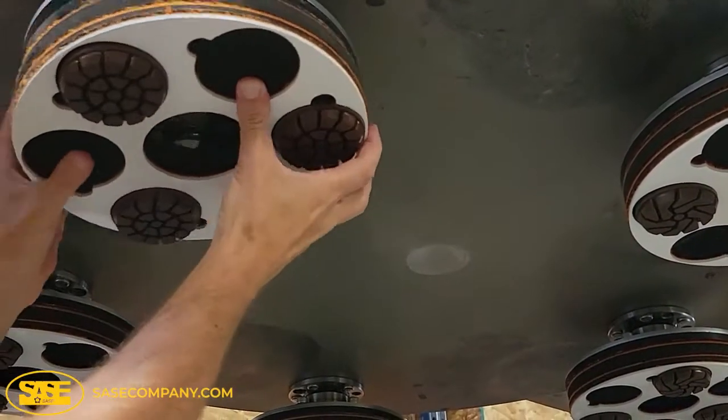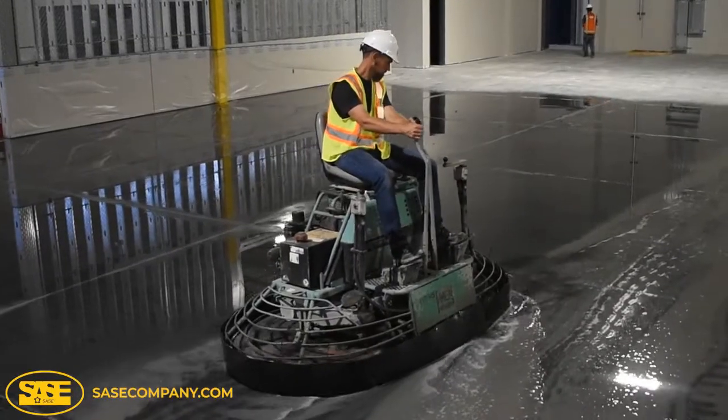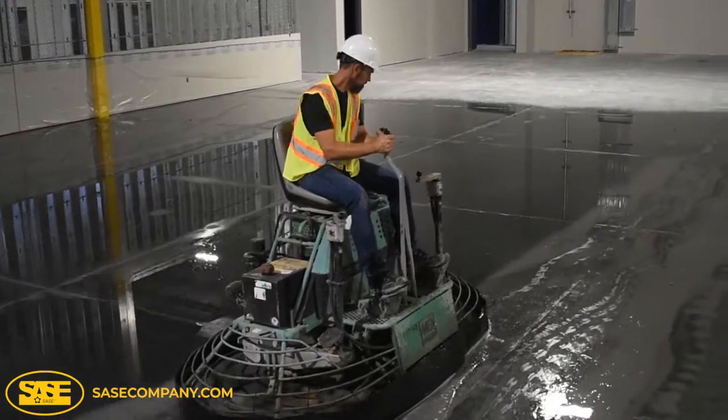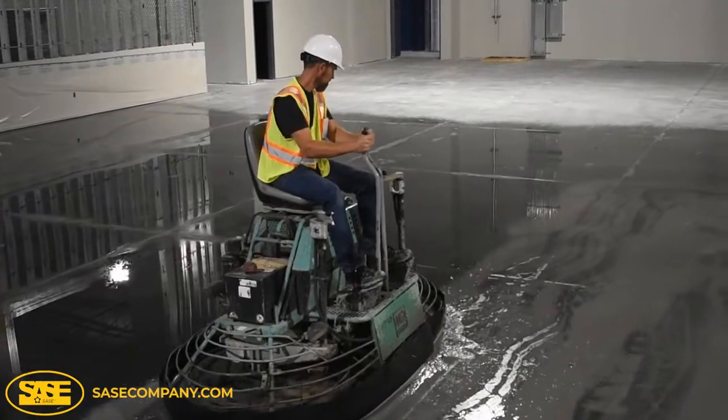The ease of operation with this system makes it possible for one person to hone and polish the floor, freeing up other tradesmen for other tasks on the job site. The hybrid and resin diamond tooling included with this system allow for salt and pepper to cream finish polishing.